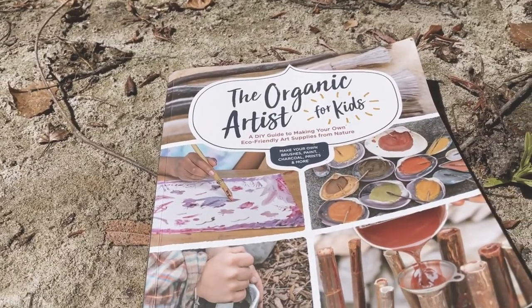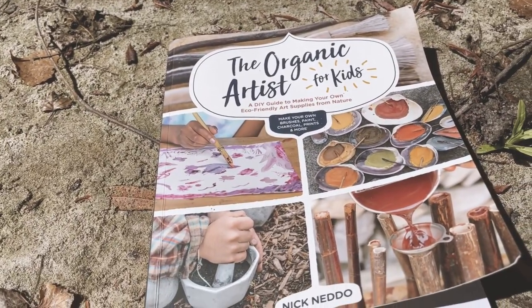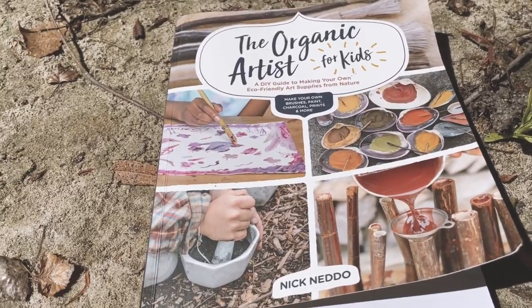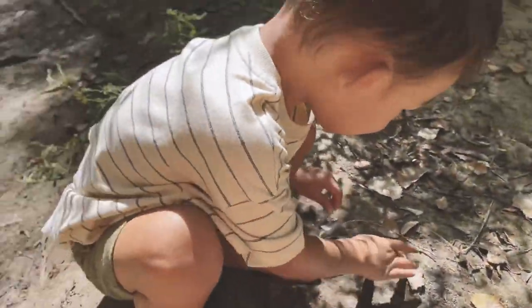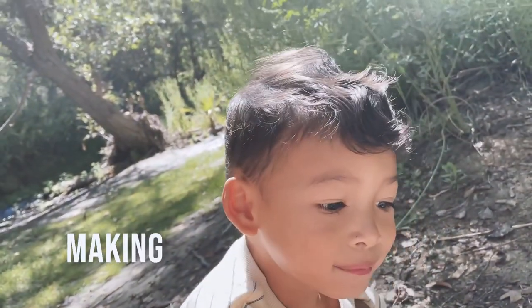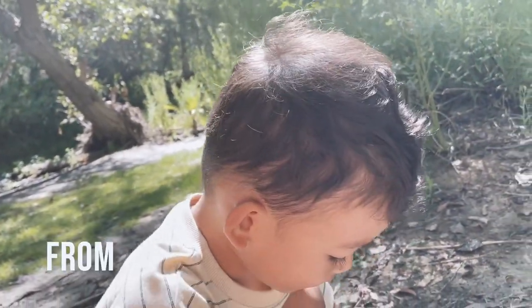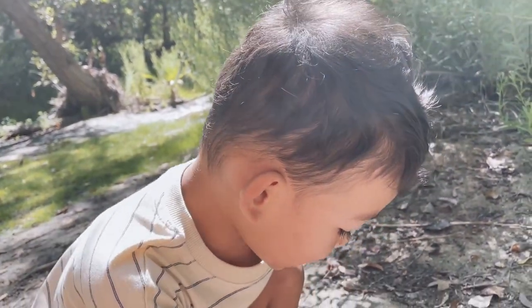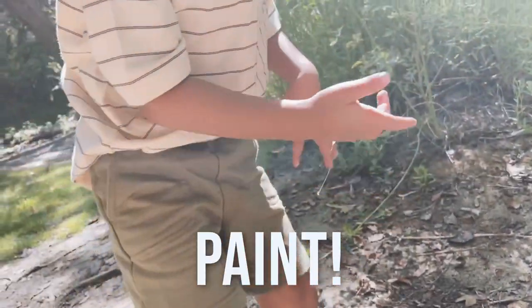Hendrix and I are using this book called The Organic Artist for Kids, and it's all about using nature to make art. So what are we doing today? Making pigment. From what? From rocks. Making pigment from rocks for our paint.